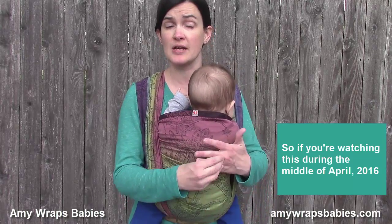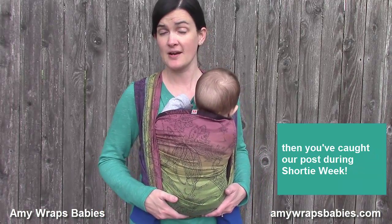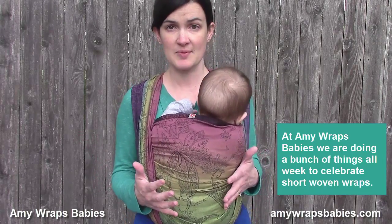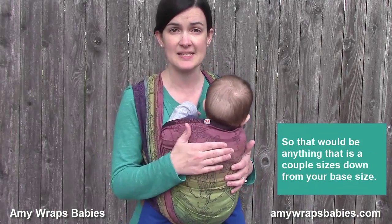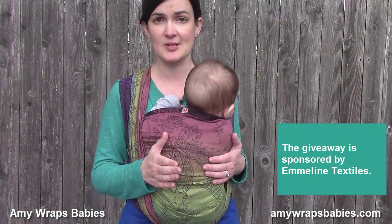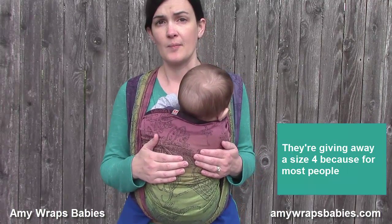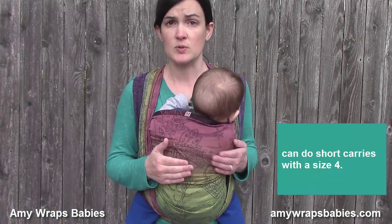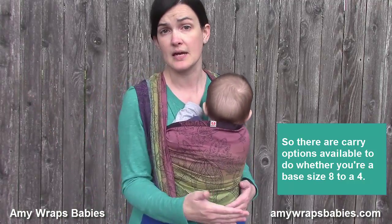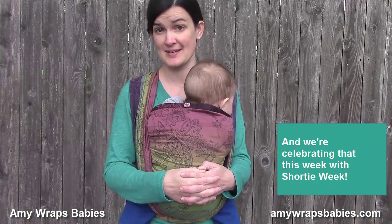If you're watching this during the middle of April 2016, then you've caught our posts during shorty week. At Amy Wraps Babies we're doing a bunch of things to celebrate short size woven wraps — that's anything a couple sizes down from your base size. I'm giving away a size 4 wrap, sponsored by Emmeline Textiles, because for most people we can do short carries with a size 4, whether you're a base size 8 to a base size 4.